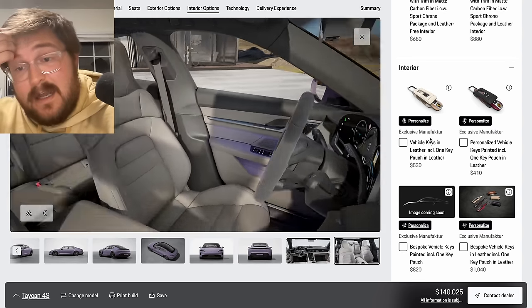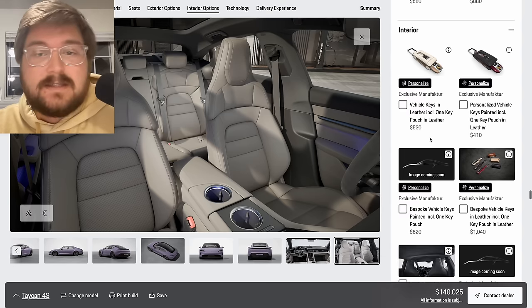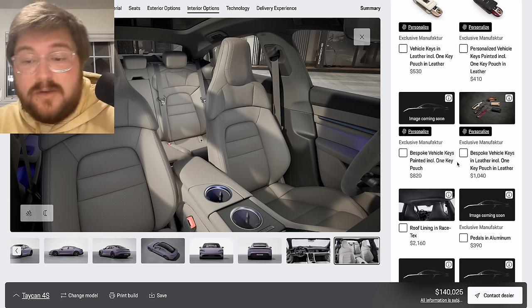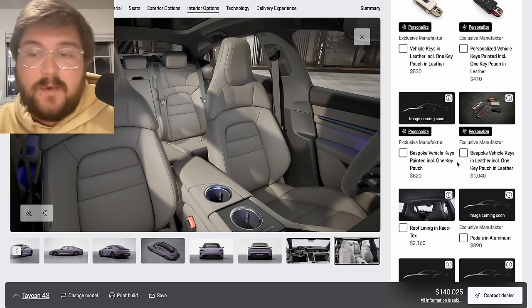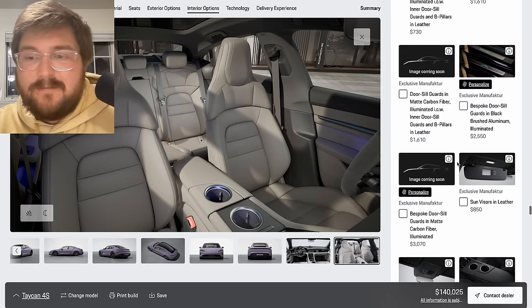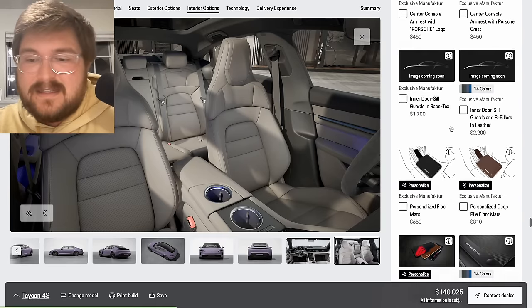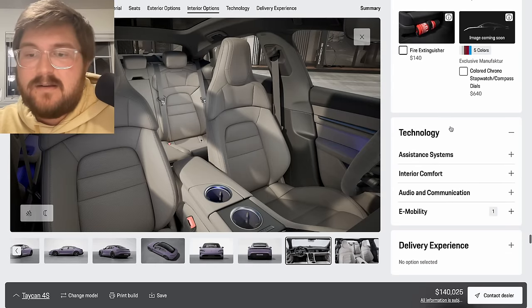Vehicle keys painted is nice if you have multiple Porsches at home — it's a good way to know what car is what. You can spend the money there if you want, or just get a key ring and save yourself the money. Save the money on the interior stuff and just keep the car legit.